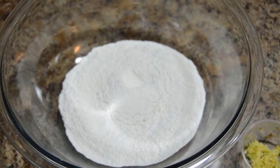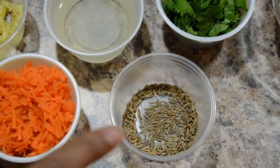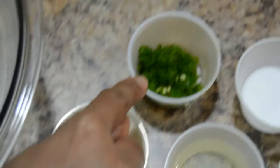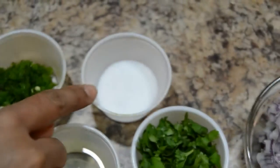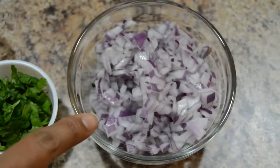Ingredients required to prepare akki roti are rice flour, oil, cumin seeds, grated carrot and ginger, green chili paste, salt, finely chopped coriander leaves, and finely chopped onion.